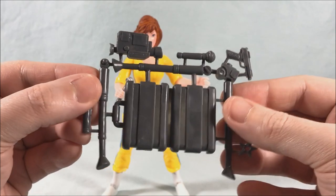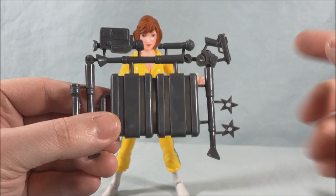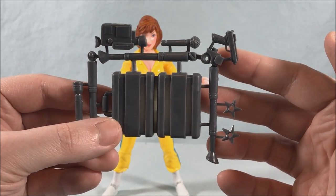Of course you do get the sprue piece here with all of the accessories — just like all the releases where they're all done in one color, just like the original toys.